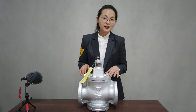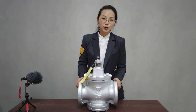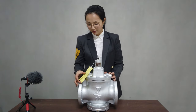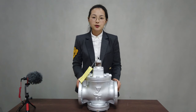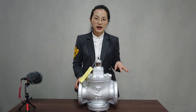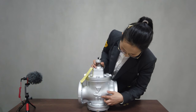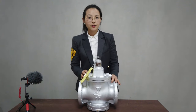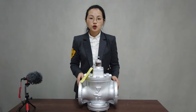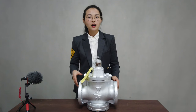Hi everyone. In this short video I will show you our steam pressure reduced valve. This valve is from Japan — the brand name is Yoshida Kai, and the pressure range is between 1 to 10 MBA. The dimension of this valve is DN80; we also have DN40 and DN50. For more information about this steam pressure reduced valve, you can leave a comment below or contact me.